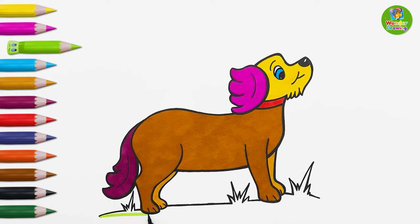It looks so cute and lovely. Now, it's time to put green color on the ground and the grass. Our dog is ready. It's looking so cute, isn't it? Lovely.